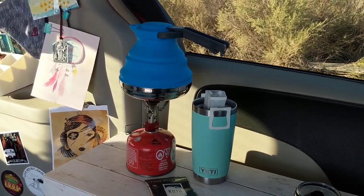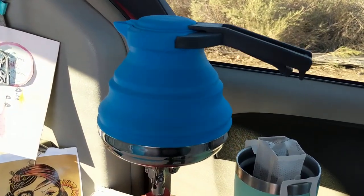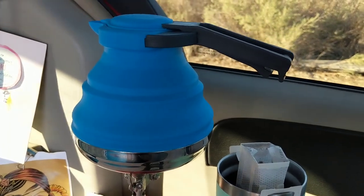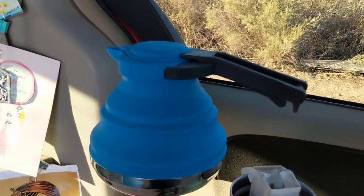At the time of this video it was around $17. So it is collapsible but it doesn't collapse all the way down. It's probably still about three inches tall when it collapses down, but I really like it.